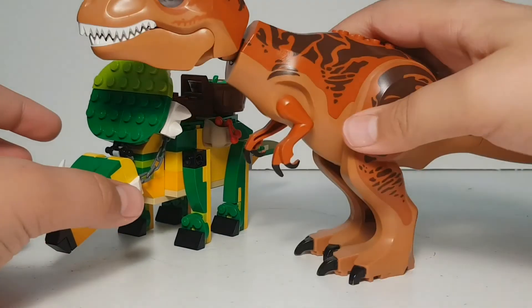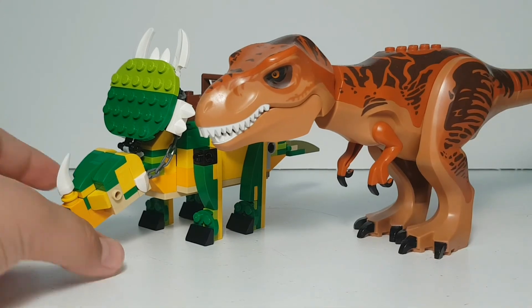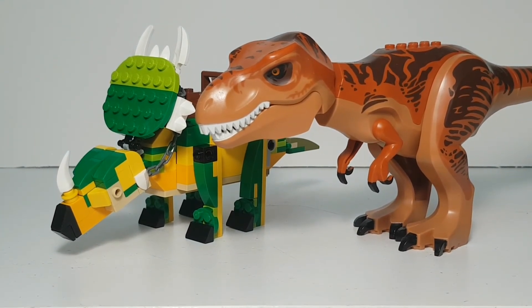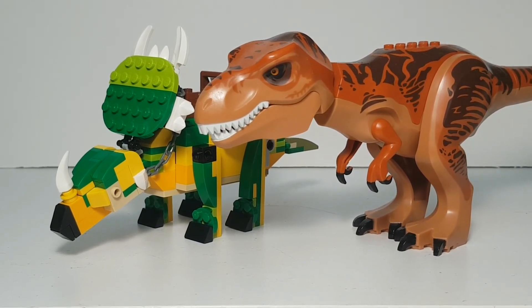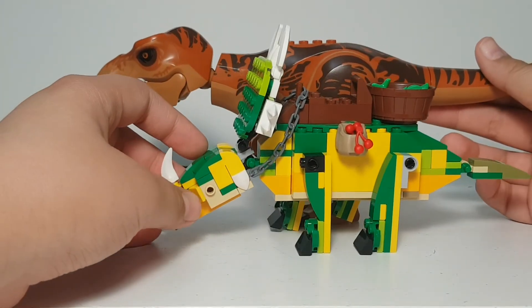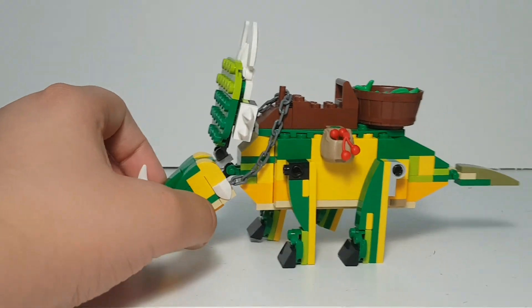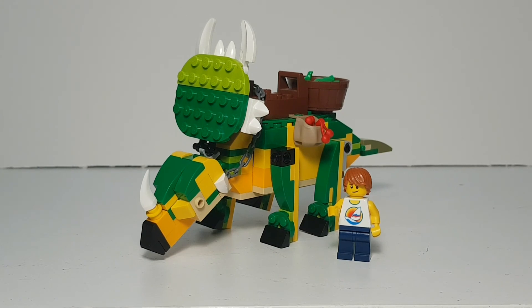The Triceratops has two horns on its head which the Styracosaurus doesn't have. Compared to a T-Rex, which could be its natural predator — I assume it lived in North America — the T-Rex is obviously taller. That's pretty much it for today's video. I hope you enjoyed it; please leave a like, share, and comment, and see you next week!